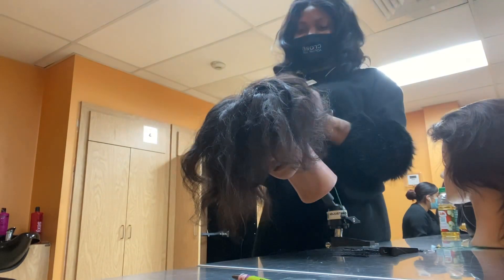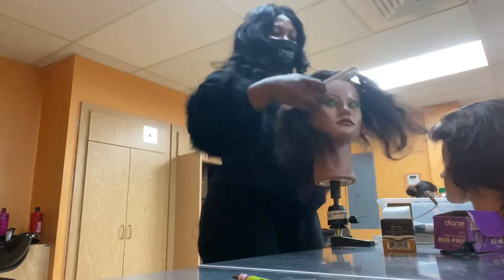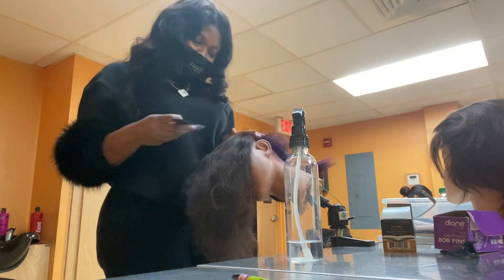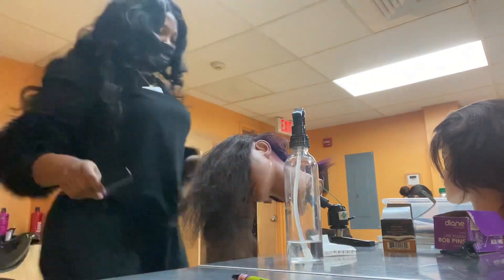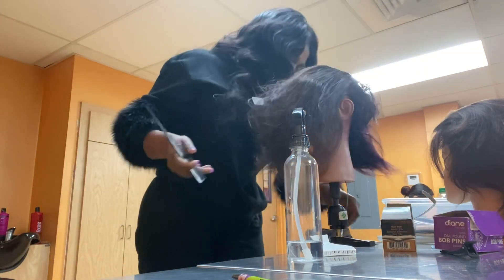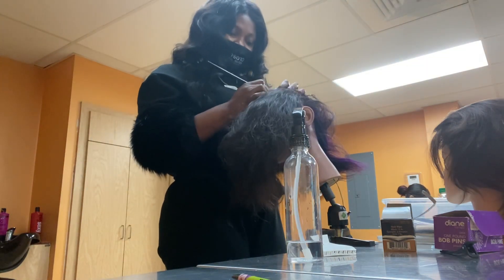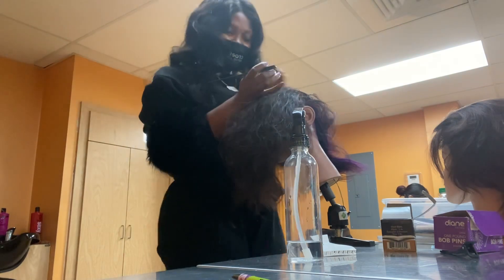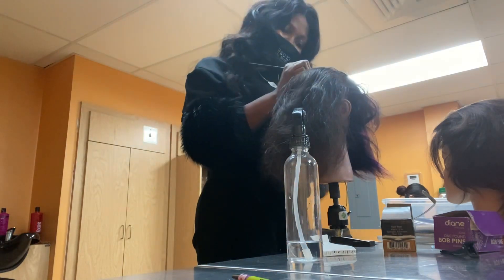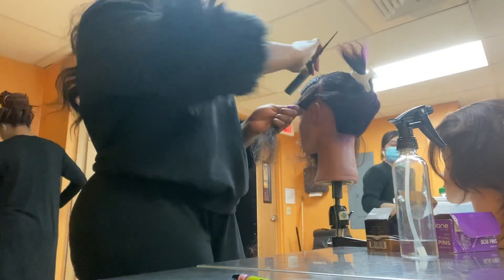Never mind the movement in this video — I'm in school so just don't mind it. Let's go into the video. I'm gonna part the hair into three sections: I'm gonna part it from the occipital bone, from ears to ears, and then I'm gonna part the middle in the front. So it's gonna be three sections total — that's what I'm doing right now.